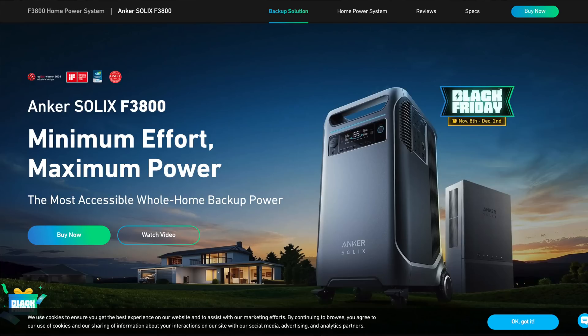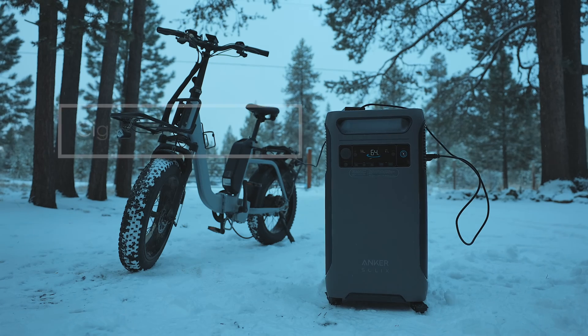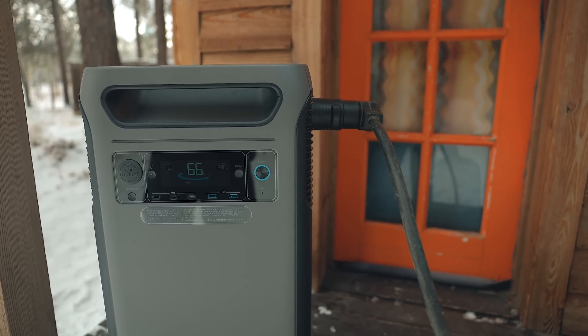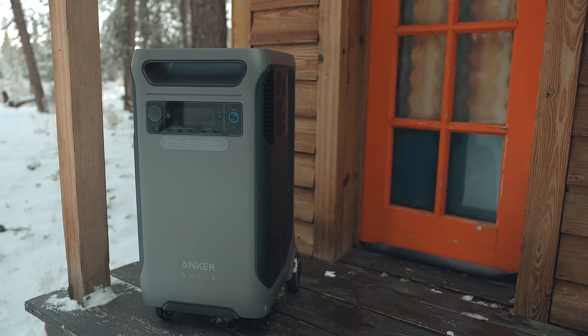After scouring Anker's website and the user manual, there's not a whole lot of information about the weatherproofing and temperatures the F3800 can withstand. However, you can charge it between 32 degrees and 140 degrees Fahrenheit, which is a significant range. If you're going to use this full-time in your tiny house, you're going to have to build a spot for it inside the house, because below freezing is not a good idea for charging — and if it's not good for charging, it's not good for battery health.